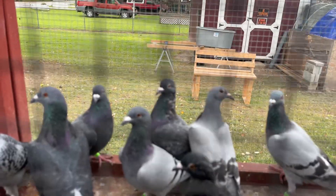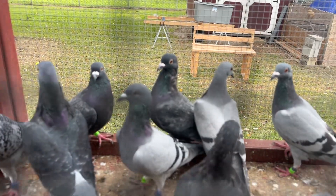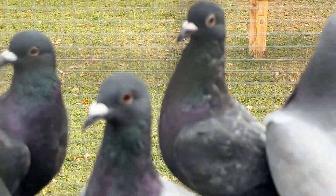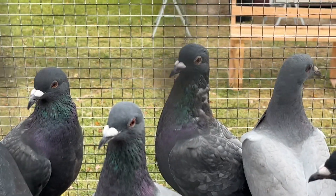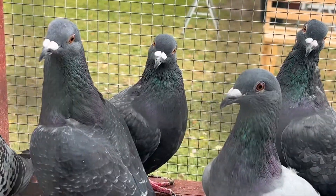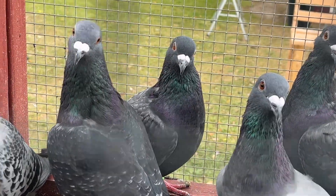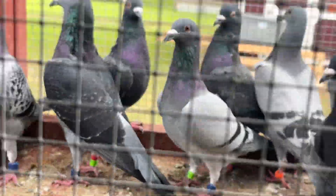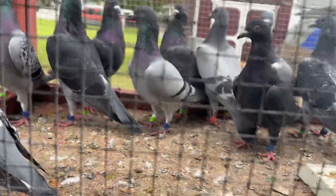That dark gray back there with the green on the neck — that's a Tom Barnhart bird. And right next to it, that's also a Tom Barnhart bird. And these two right here are Tough Guy babies, so those are going in the crate.